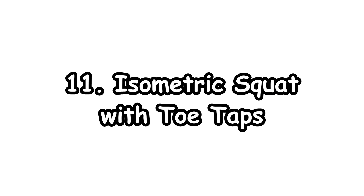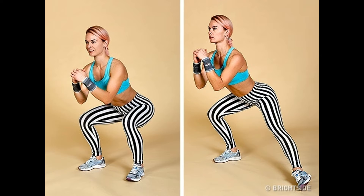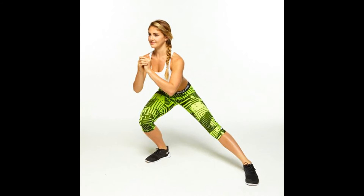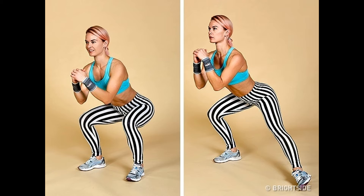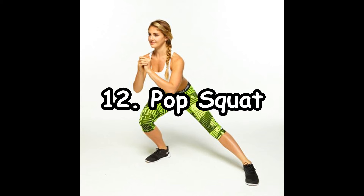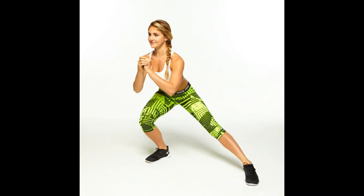11. Isometric Squat with Toe Taps. This is also called the booty burn, because the muscles will be very tight. Stand with feet hip-width apart and arms by sides. Squat, clasping hands in front of chest with elbows bent by sides. Stay in the squat, extend the left leg out to the side, and tap the toe to the floor. Return to starting position, then repeat on the opposite side.